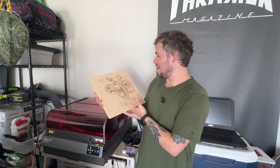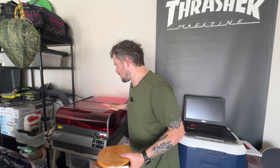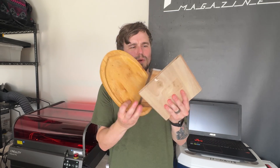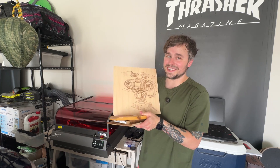The cool thing about this engraver is that you can engrave on almost any kind of wood. This past weekend I went to a really cool recycling place here in Austin and picked up three random pieces of wood that I'm also going to test out — I'll probably show those in YouTube Shorts. But as you can see, it works really, really well so far.